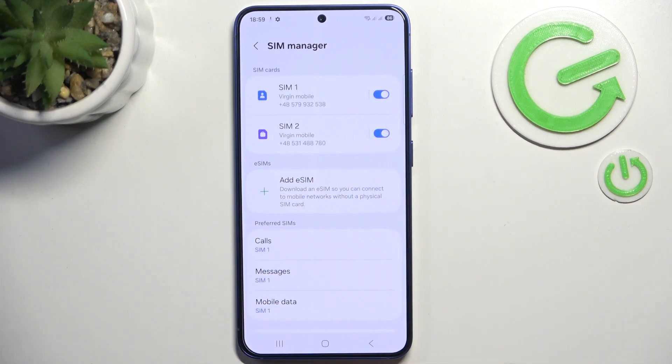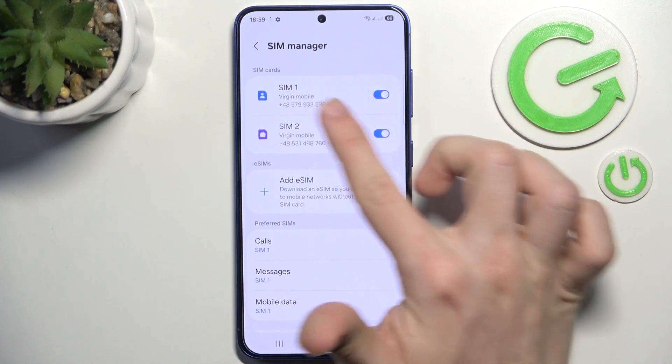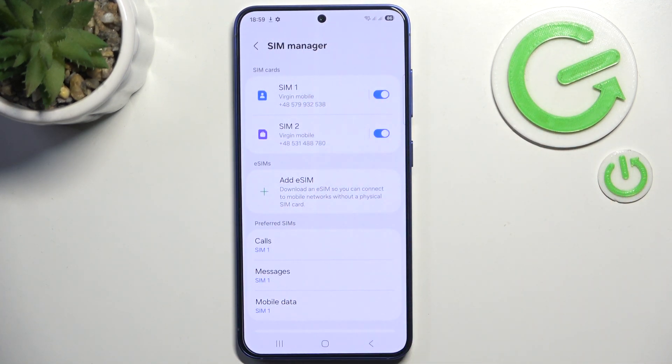Then you can add your eSIMs here and you can see the enable or disable switch. Only two cards can be on at the same time — either both physical, both eSIMs, or one physical and one eSIM.